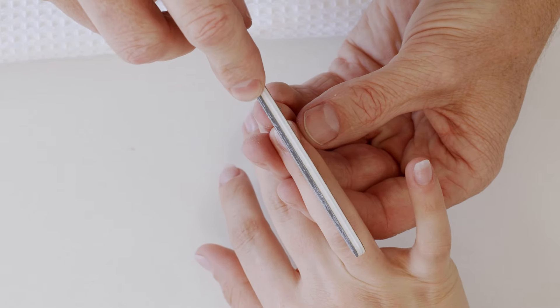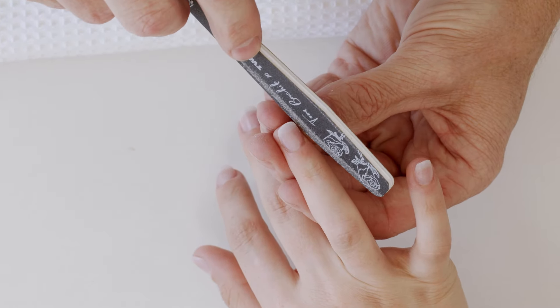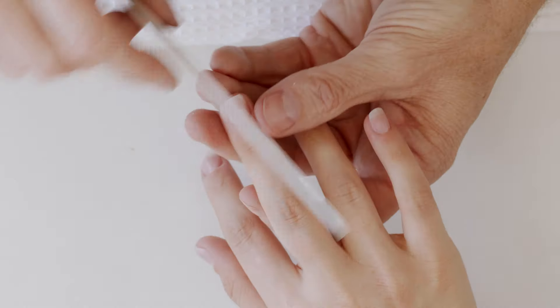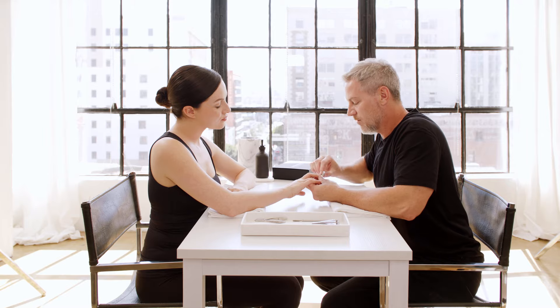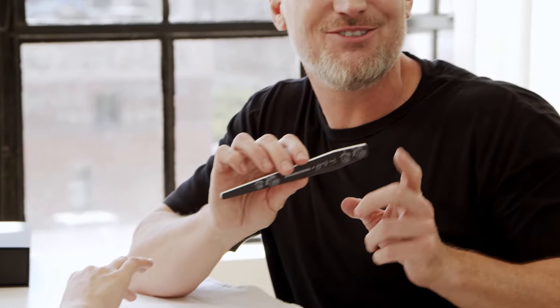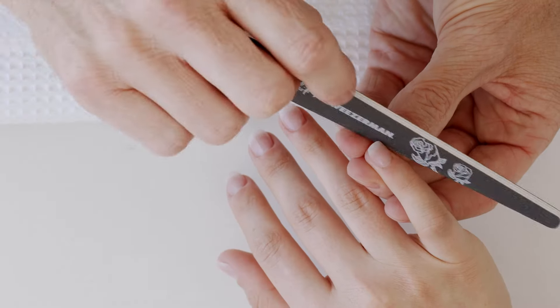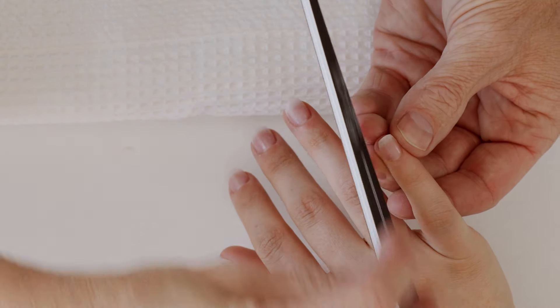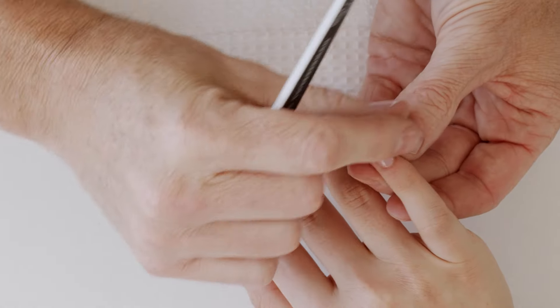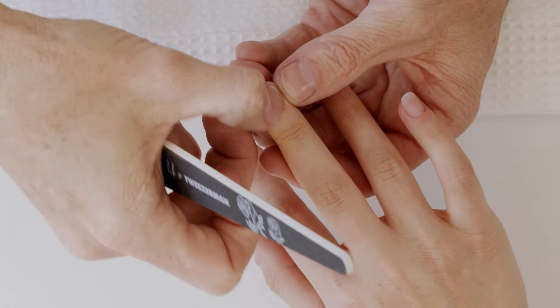Again, drawing that line down the center of the nail — what we do to one side we do to the other side, and what we do to one nail we do to all ten nails. We've used the 180 side of the file to create our basic shape. Now we want to refine and perfect our shape using the 240, going from our sides to our edges and then from the edge to the center to get a nice perfect even shape.